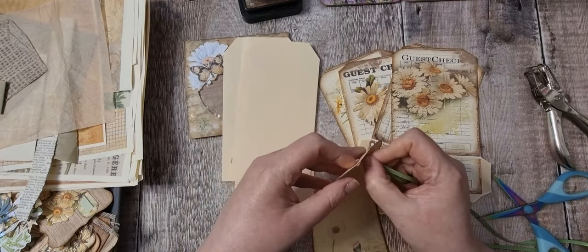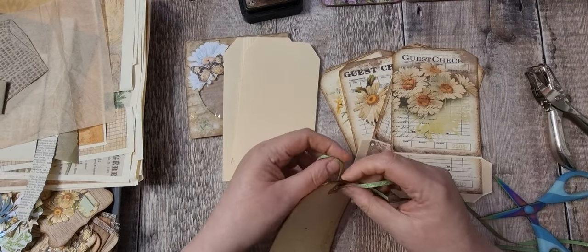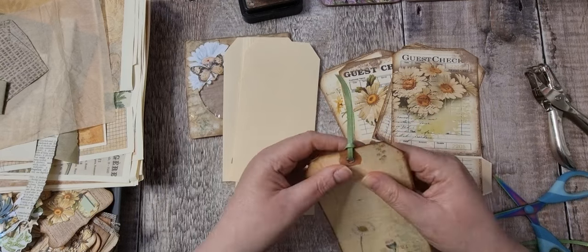I do have a few more projects I'd like to do before I get on to making the journals. I feel like I'm stalling — I'm not! I just need to get on with it, but other things keep popping into my head.